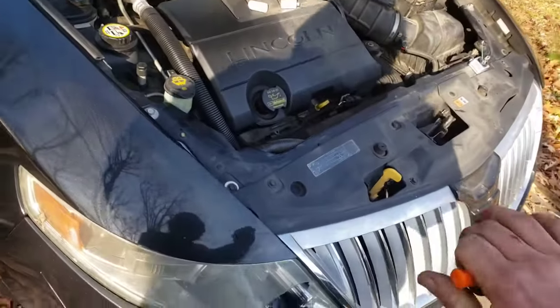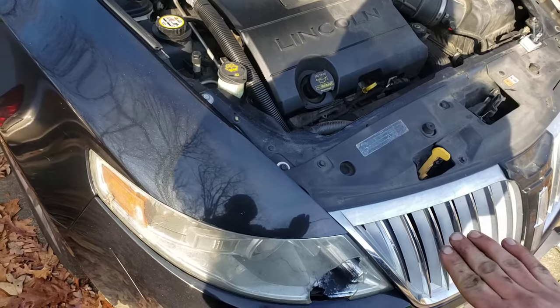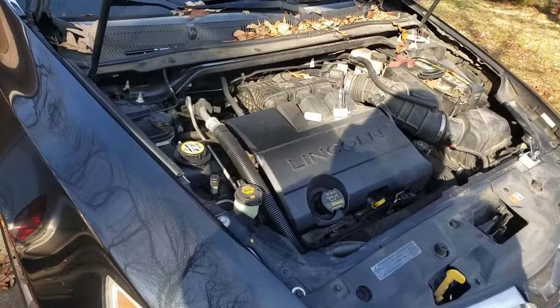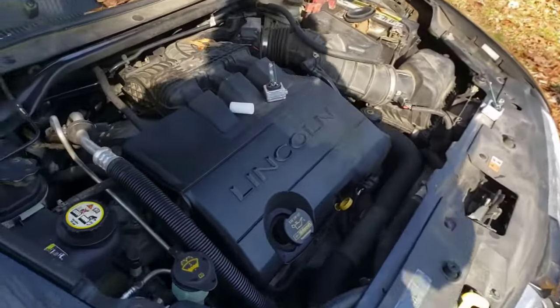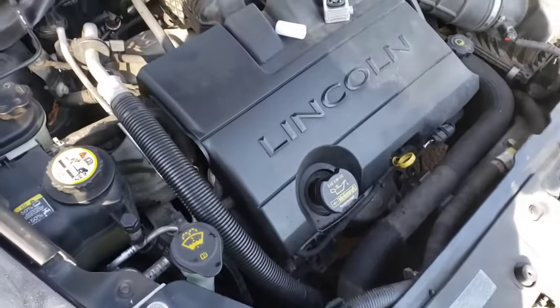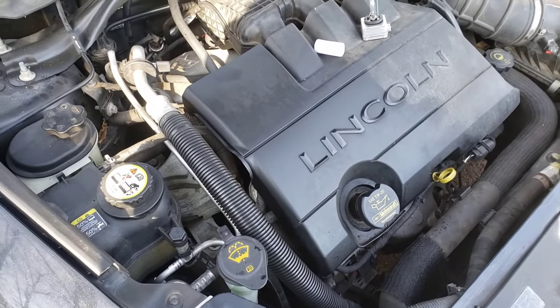We did it without even removing the bumper cover! Hopefully this saves you lots of time and hopefully you don't say too many bad words or get too stressed out over it. There you go — thanks for watching, see you next time.